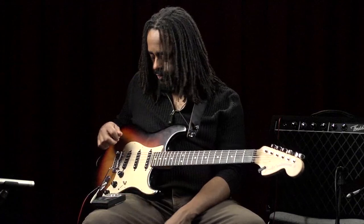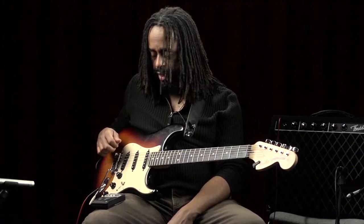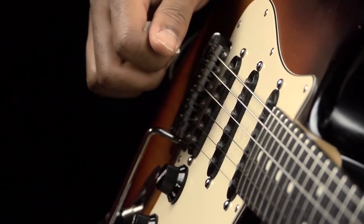Now we're going to keep the metronome going and do three notes per string, keeping the alternate pattern going — so we go up, down, up, down as we switch to the other string.